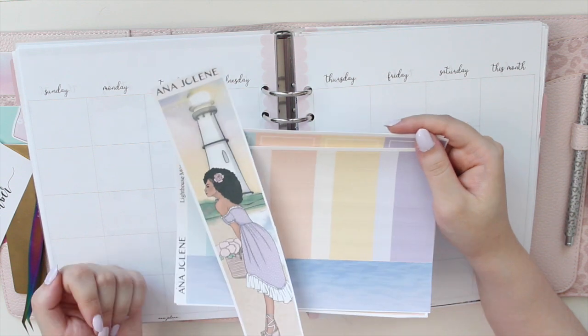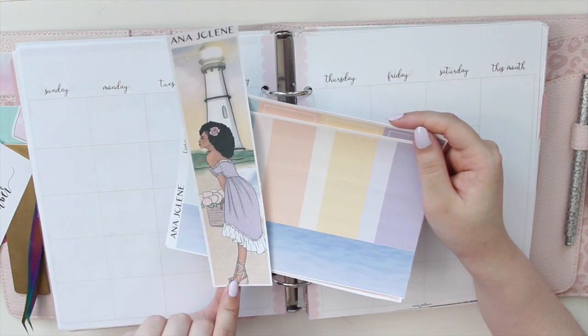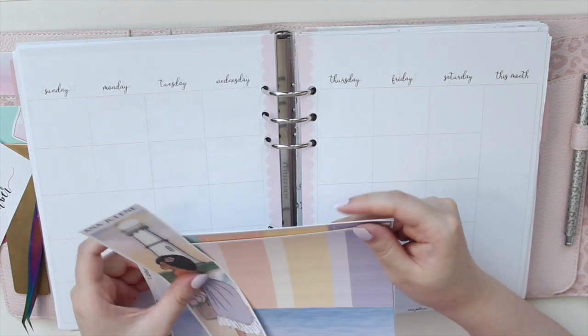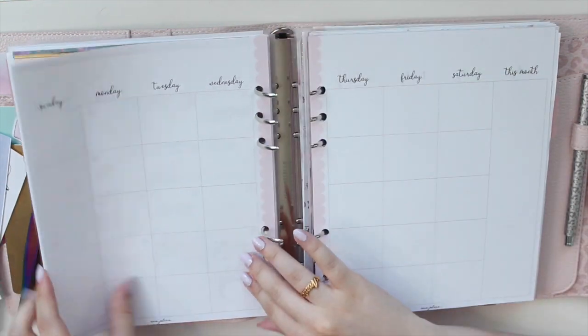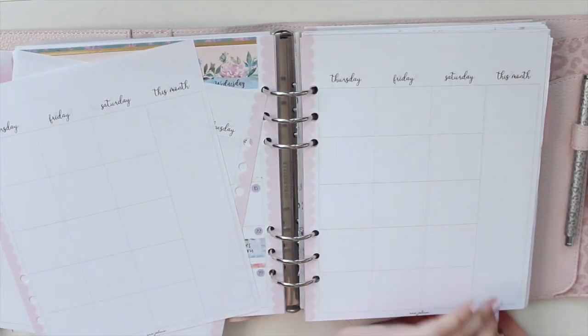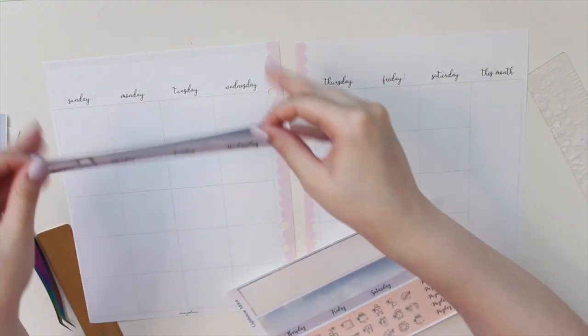Of course you get the decorative sidebar - I went with the beautiful lighthouse in the background. And right there you can see the beautiful fashion girl whom I'm in love with; I think she's so gorgeous. I love all the colors of this kit, it's going to be so great for July. You can find this lighthouse kit in the shop. Let's get started with putting down the date covers first.